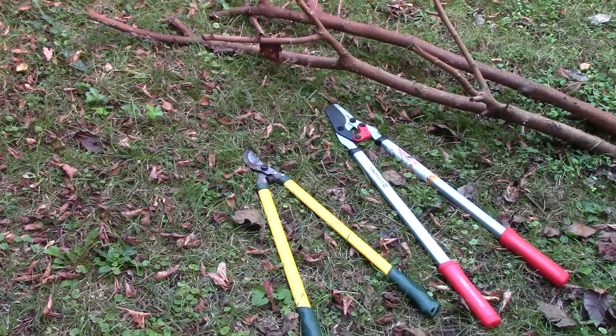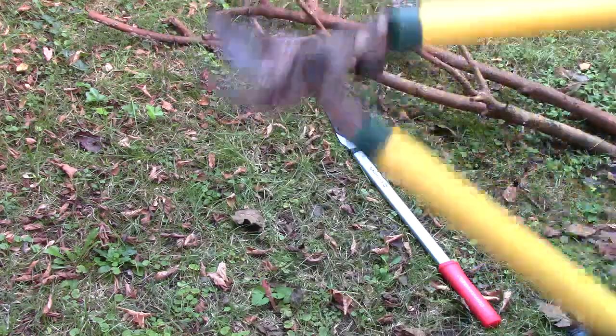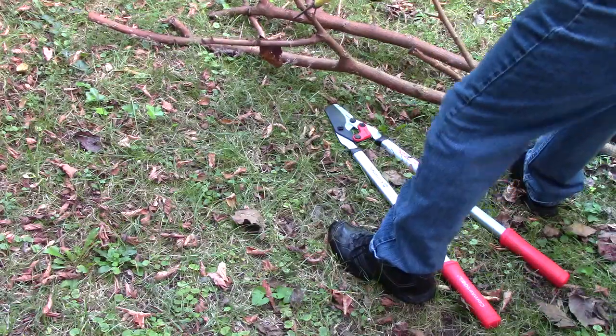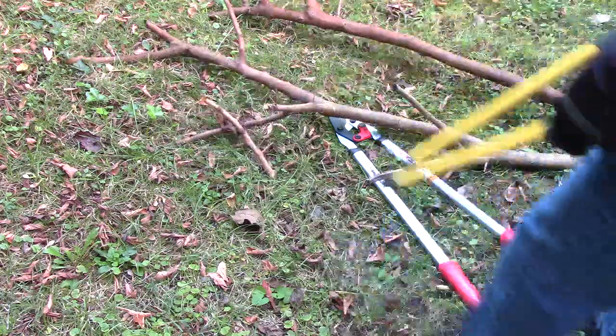I'm going to show you what this Corona Lopper can do. Previous to that, I was using this sucker. As you can see, it's pretty well worn. By sheer force of will, I was trying to cut branches with that.